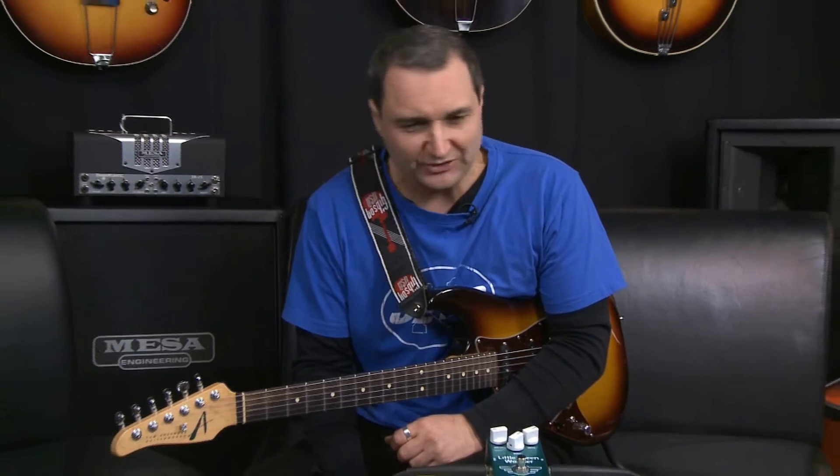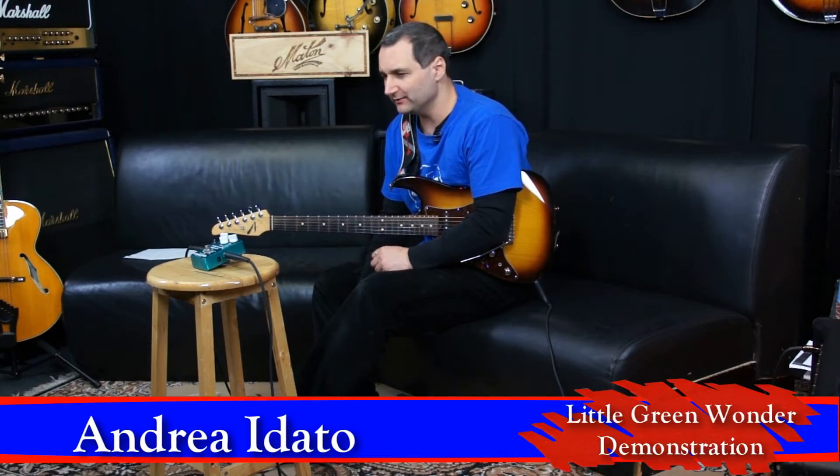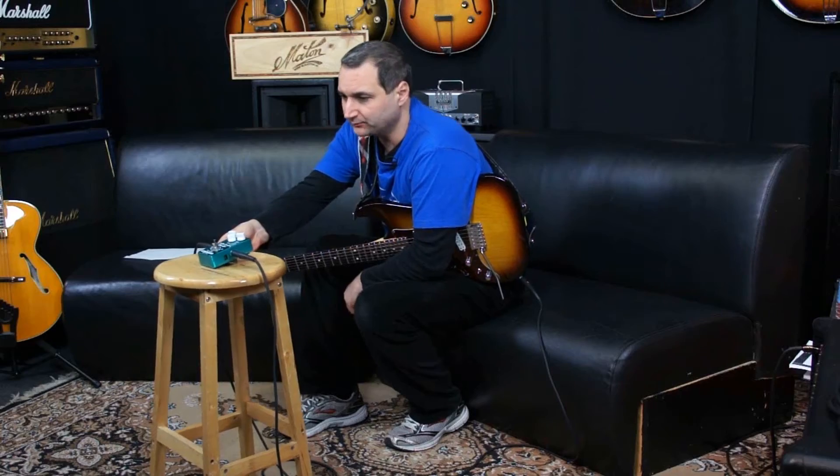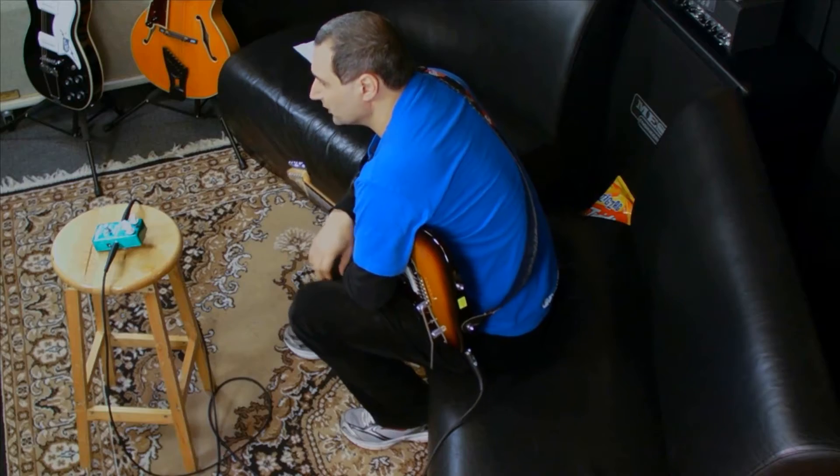Hi, this is Andre for DownTail Music here in Sydney again. Just looking at another really cool little pedal that we have. It's a pedal by a Danish company called Mad Professor, called the Little Green Wonder.